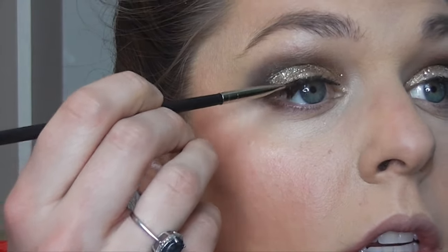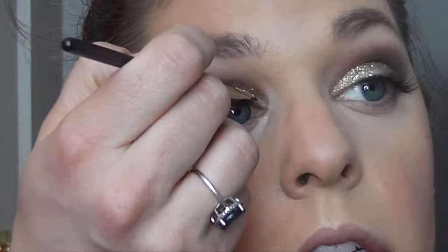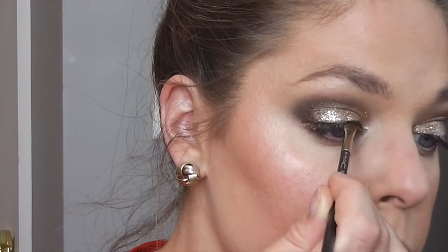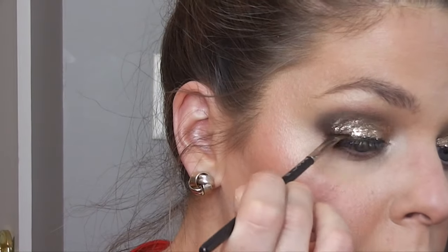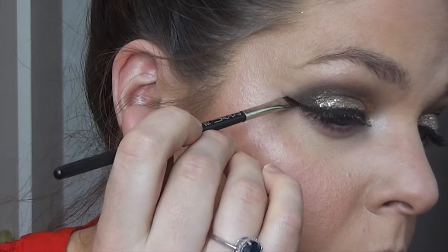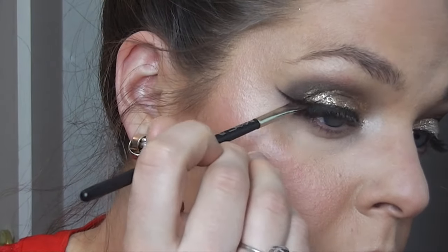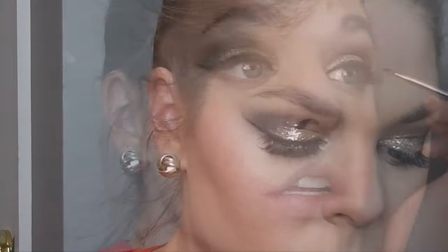Now the Maybelline Gel Eyeliner in Black and a MAC angled eyeliner brush. I am just creating short little strokes first rather than doing one long stroke — I can't do that, otherwise it would be one big mess. So I just try to make short little strokes and connect those strokes starting in the front of my eye. Now I will be flicking it out and just going over that, then bringing it back, making sure everything is evenly connected. I just try to take my time with this and go as slow as I can.